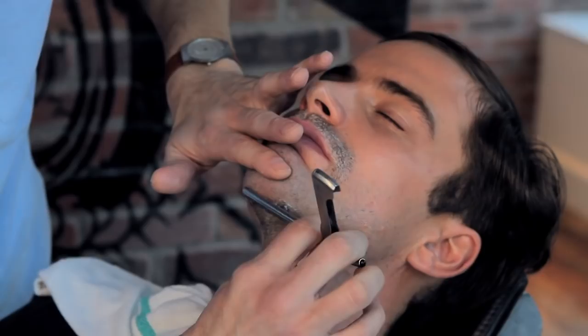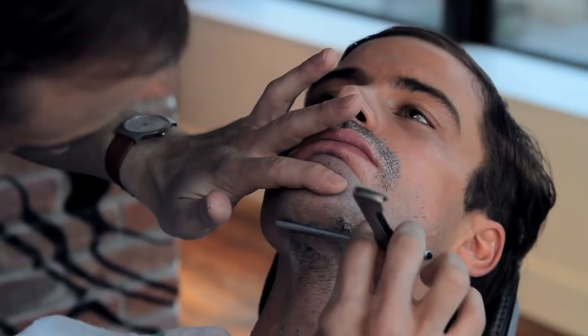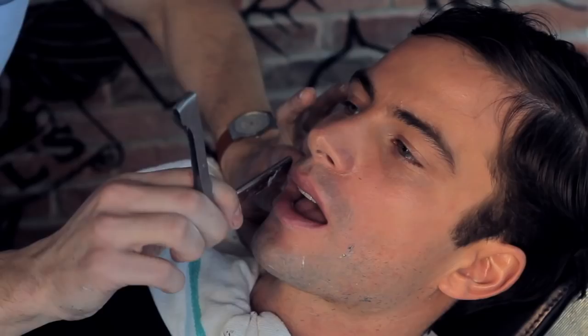I like to save the most tedious, most difficult areas of the shave for last. By doing that, you're allowing the emollients, lubricants, cream, and oil to really sit on the hair and soften it as much as possible. Another tip for the corners of the mouth is to open your mouth when you shave and run the blade right past that corner.